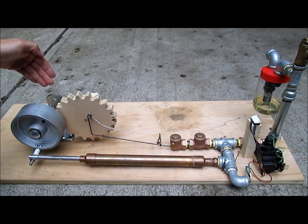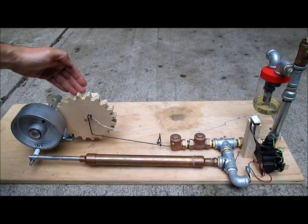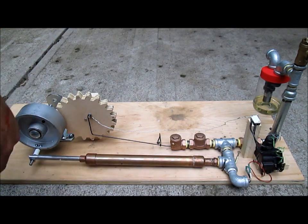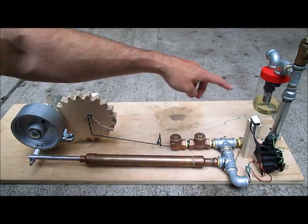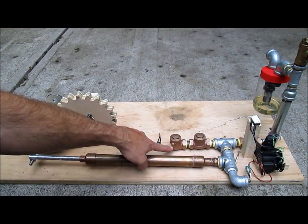Over here I've added two gears. This one has 10 teeth and this one has 20, so you get a 2 to 1 ratio between the rotations, which is perfect for pulling the spark at the right time and opening and closing this valve.